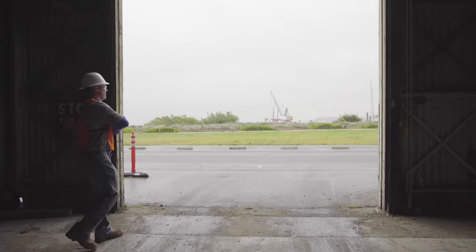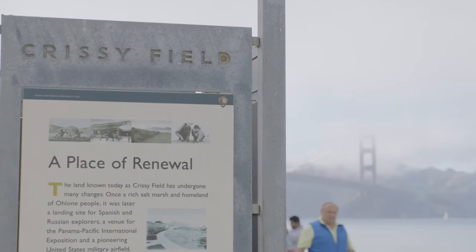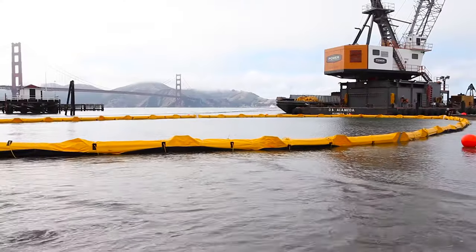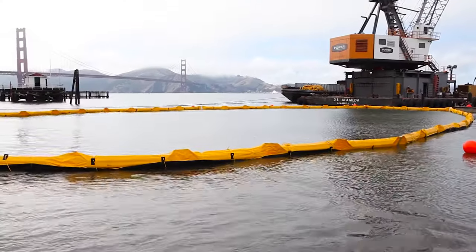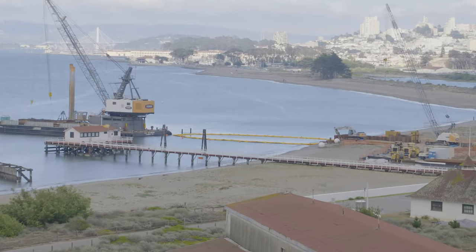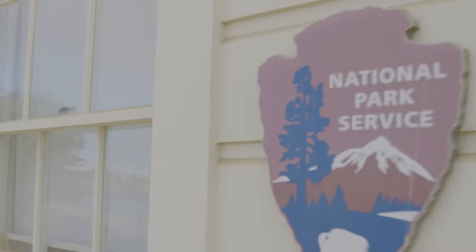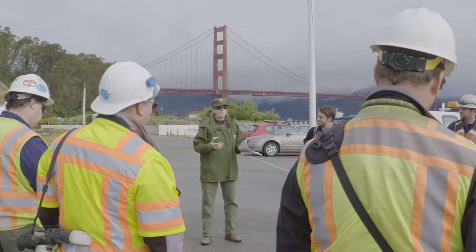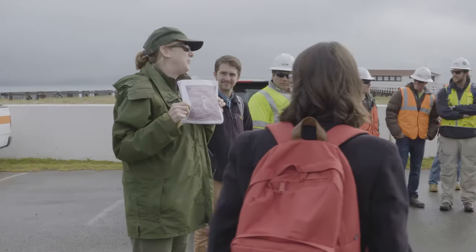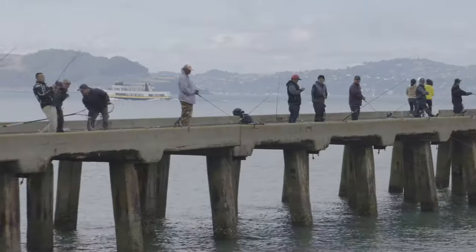Here we are in San Francisco, California, underneath the Golden Gate Bridge, at Crissy Field, installing an Elastec Rough Water Type 3 Curtain to protect the environment during Crissy Field's Drainage Improvement Project. The National Park Service has jurisdiction over Crissy Field and they want to take environmental measures to protect the vegetation and wildlife.